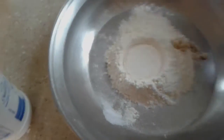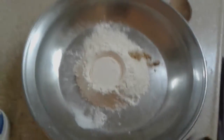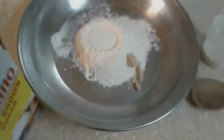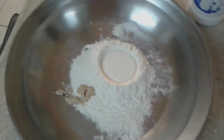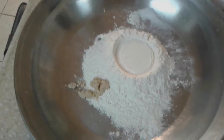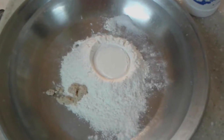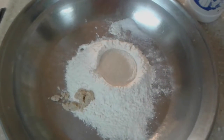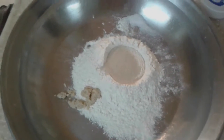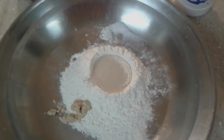Finally we need to add some yeast, which is about a teaspoon. This way we have all the ingredients together. Now once you've prepared that, we will move on to the next stage.